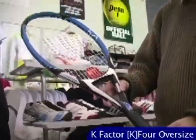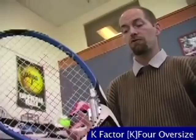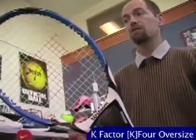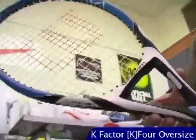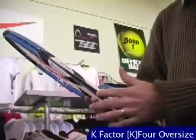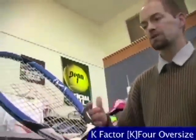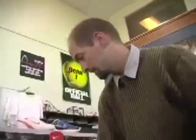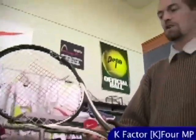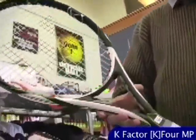This is the K-4 Mid-Plus. It's a 105 square inch head size, so it's right on the cusp of being a mid-plus and an oversize. It's got the compact center so it's nice and easy to get around, and it's very spin-friendly with a nice solid feel. A really good racket for an intermediate level player — you should definitely spend some demo time with this one. It's got that contoured area on the shaft for a little extra stiffness in the throat, a little more pop, and lots of control.